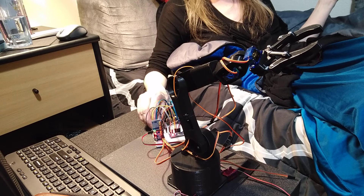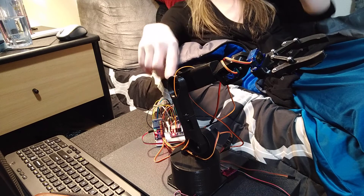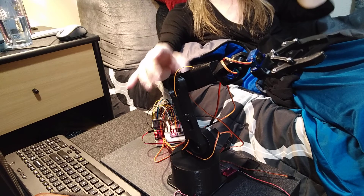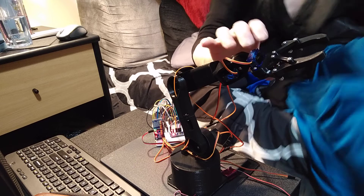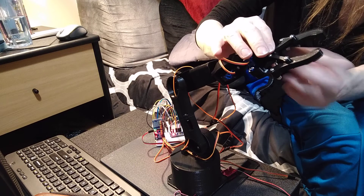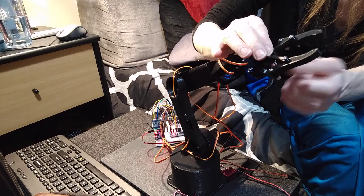Right now I'm just doing it with these knobs so I can kind of troubleshoot any other problem areas, because I know a lot of the hardware I used here — I don't even have the proper hardware. There's already stuff falling apart again, and I'm not even using the pinchers. I've got to get some lock washers.